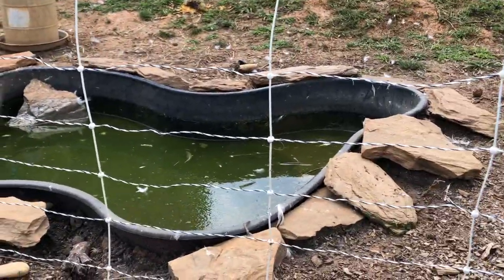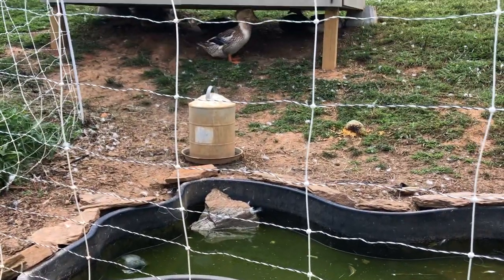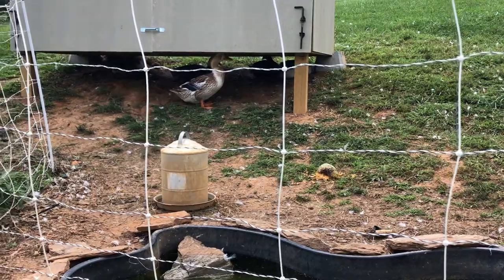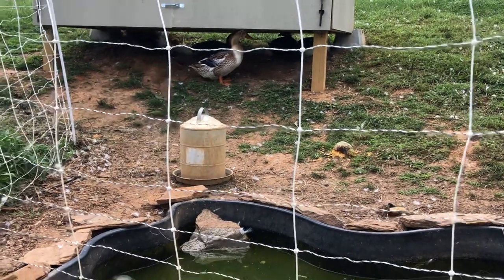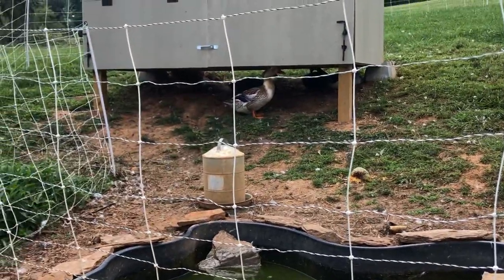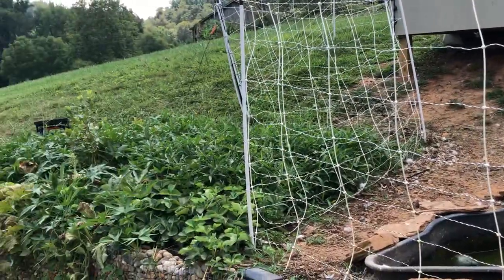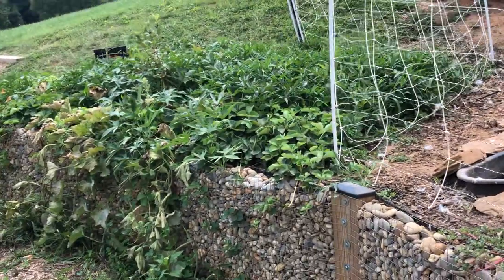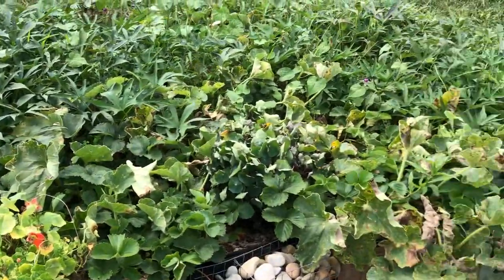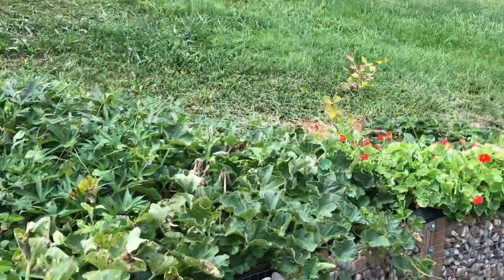I'll post a link to the bulkhead I get off Amazon — somewhere in the five to seven dollar range depending on what size you get. That's how I deal with my duck water waste and try to use it for something productive. There are sweet potatoes and all sorts of other stuff behind my terrace wall. Cantaloupes are about done — you can see one in there — and a couple of nasturtiums struggling a little bit in the heat.